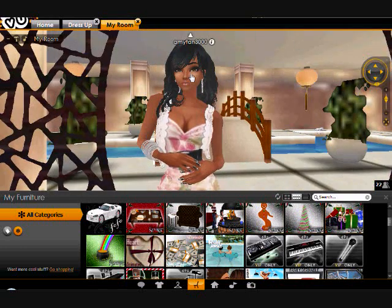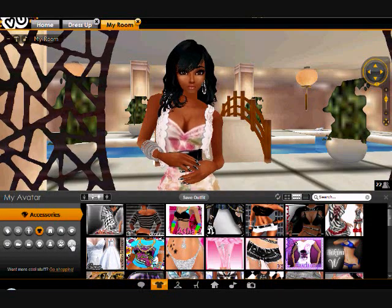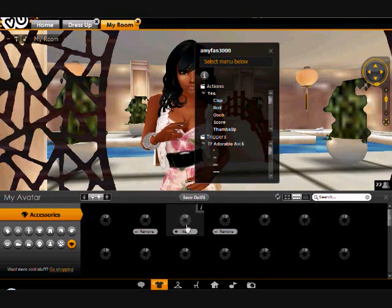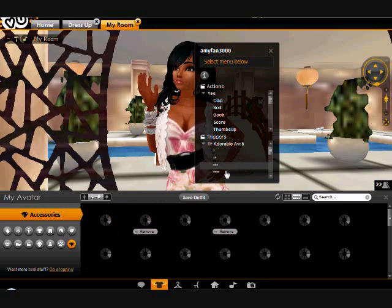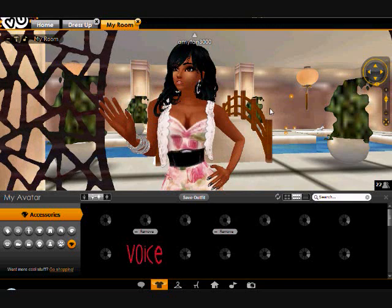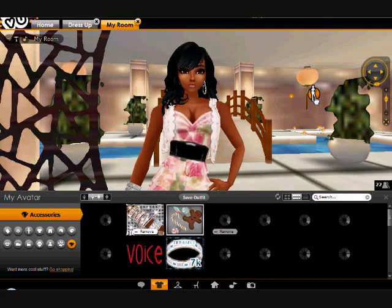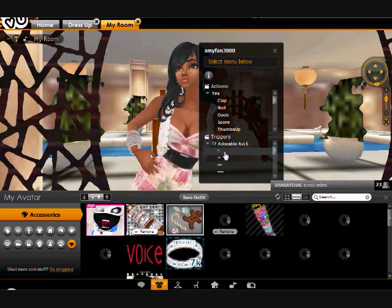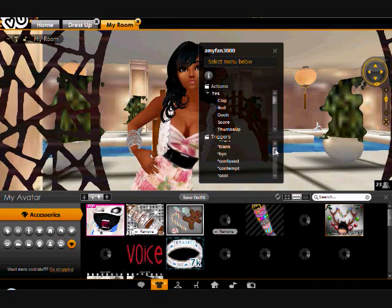So to make an IMVU character talk — I have a purchased item with triggers. I'm trying to show you guys what item to buy so you can get it properly. You see these stars? These stars will let me talk, or make it look like I'm talking. It's about how many stars you want: one star talks for about five seconds, two stars for about ten seconds — they let you talk.